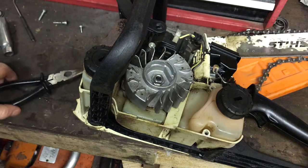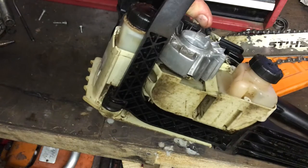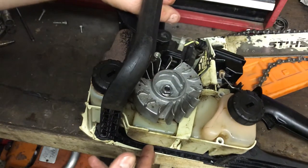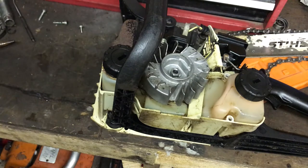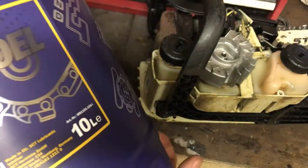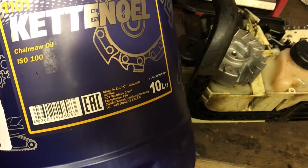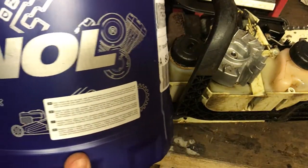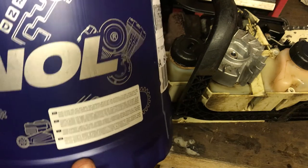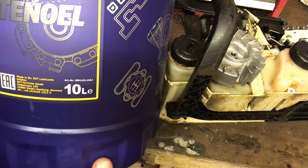I'm pretty sure the Stihl oil is better for the environment but I still prefer the petroleum-based. I'm not sure if it's mineral oil or what - I'll see if I can find a data sheet for it. This is the stuff I've been using - it doesn't really say what it is apart from it's chainsaw oil.